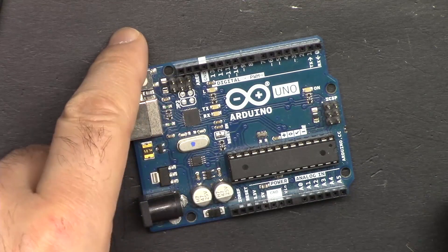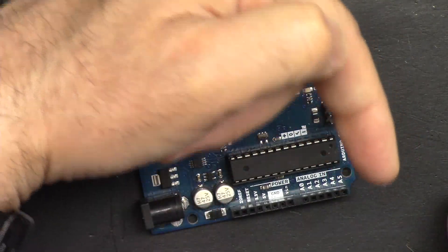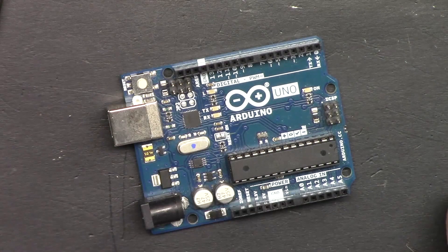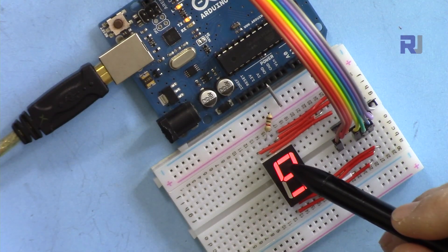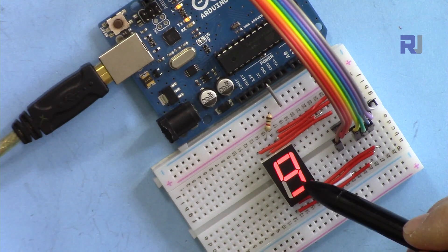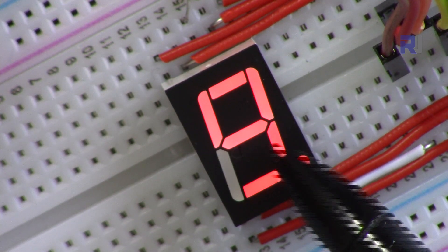If you found this tutorial helpful, please thumb up and also click subscribe in the lower right corner — I really appreciate it. In this video I'm going to show you how you can use the seven segment display with Arduino. Hi, welcome to the video tutorial from Robojax.